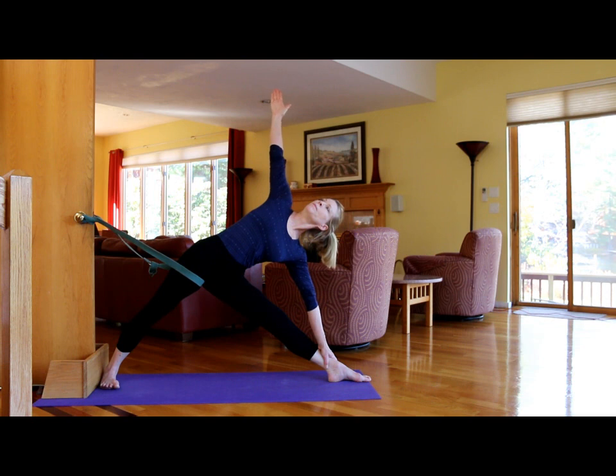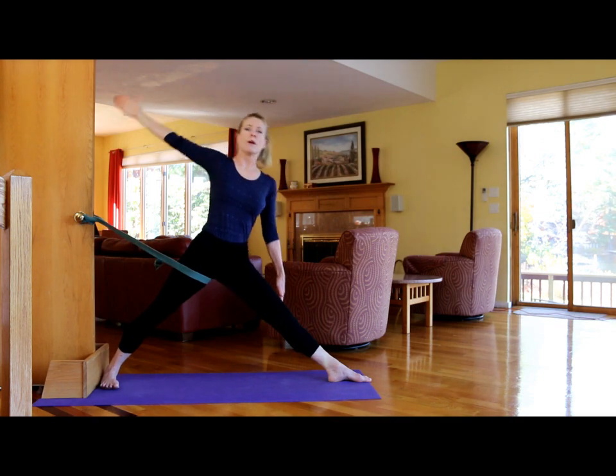Then take the arm up. To come up, press that heel into the board and come up through the fingertips of the top arm.